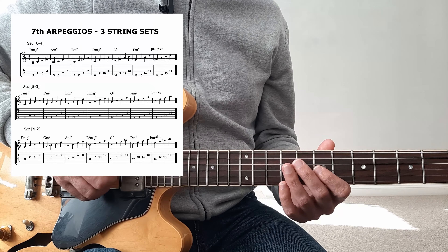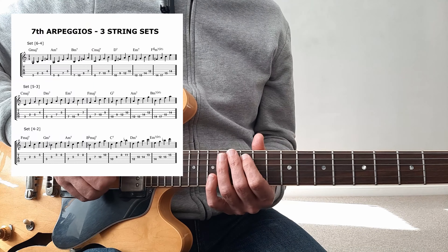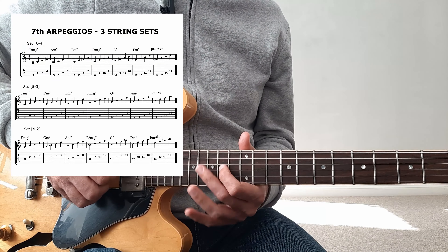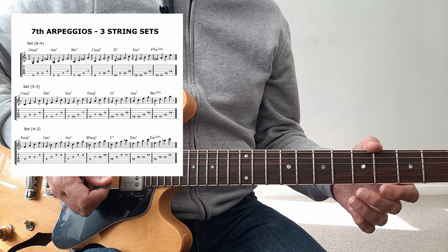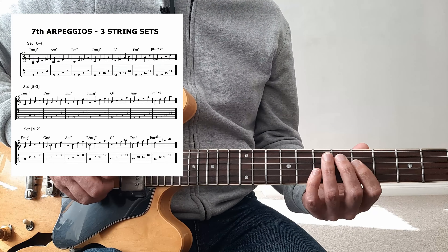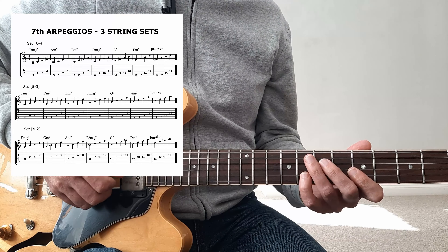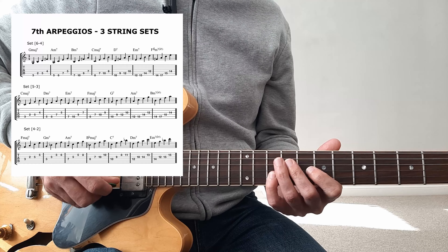Same thing if I played it down here. There are three main sets of strings that I use: the low set of strings where the root is on the E string, the middle set of strings where the root is on the A string, and the top set of strings where the root is on the D string. Obviously these are just some options, not all the options, but just like the seventh chords, they should get you going.